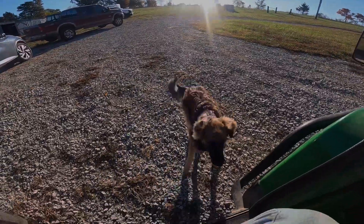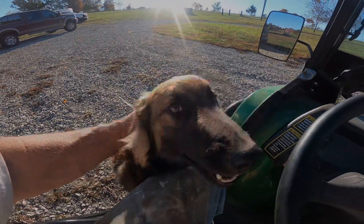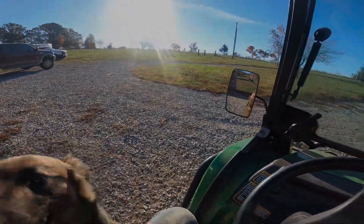Come on, load up. Hi, you want to say hi to everybody? Hi, Samson. What's going on? Let's go.